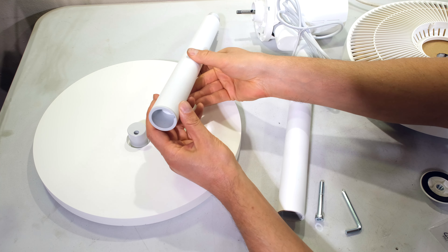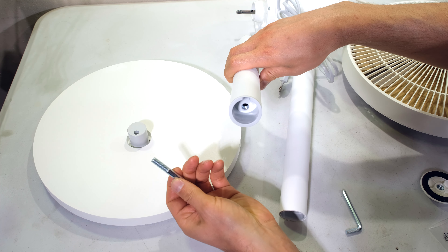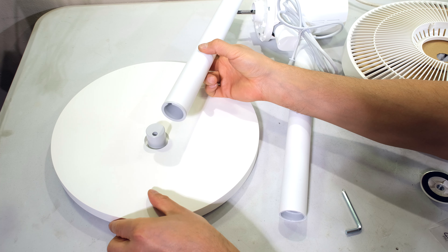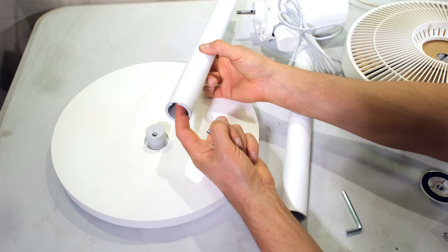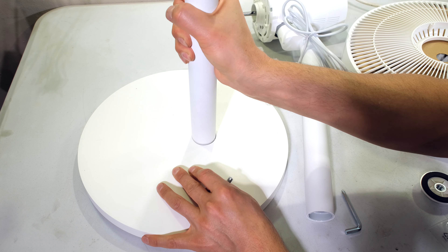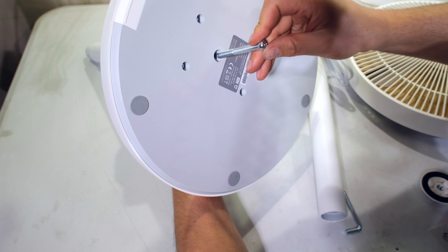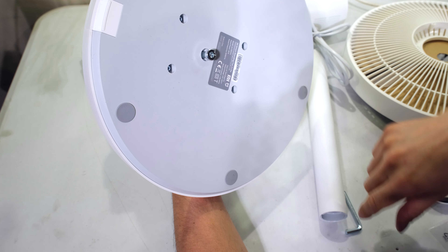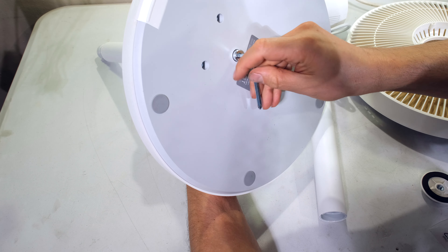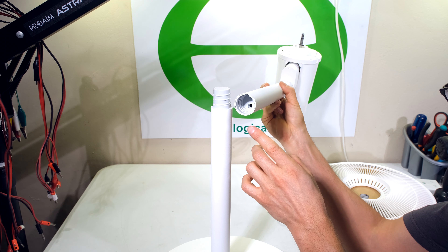The first step is to align your post onto the base — there's a screw hole and the screw feeds through the base into that hole. It can only go on one way due to a space and a lip, so if it won't go in, turn it until it seats fully. Then flip it upside down, insert the large screw, and use the provided allen key to tighten it.